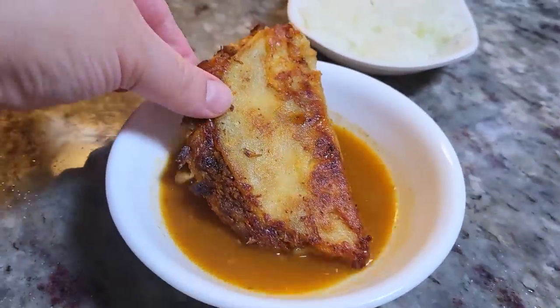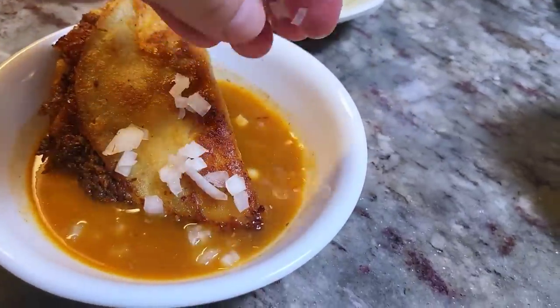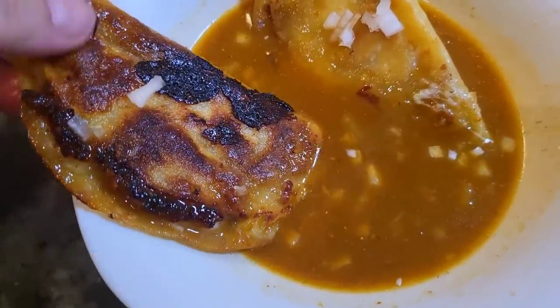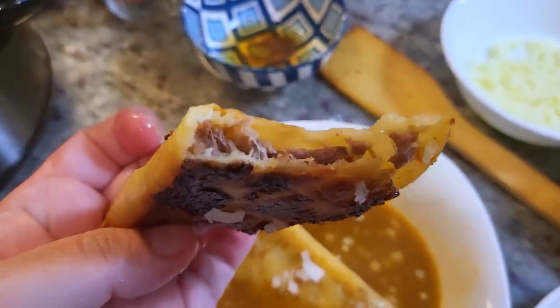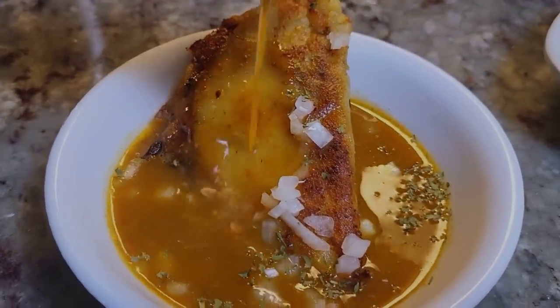Cheers! I've been cooking up a storm and this is so refreshing. I have a bowl of that consomé, and I just add the tacos right into it with some diced onion — you can do some cilantro, it all works. I'm going in for a bite, so if you don't like food sounds, tune away. I hope you give this recipe a try. I hope you like it, and thanks for watching.